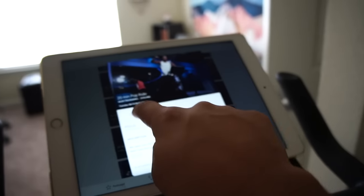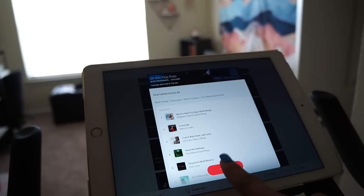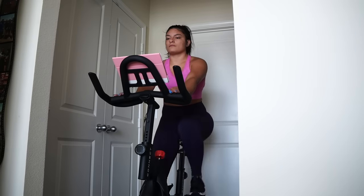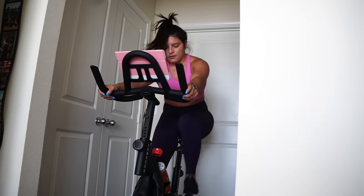One of my favorite instructors is Alex — he's awesome. I'm going to take his 20-minute pop ride. There's a description of the ride and a little playlist segment so you can see what you're going to listen to. Before we start I want to talk about clipping in — push down on your toe and when you hear that click you are in. To get out, hold down on the brake, twist your ankle out, and you're free to go.